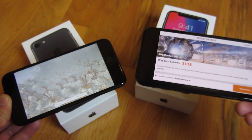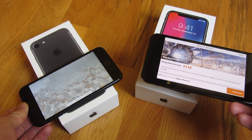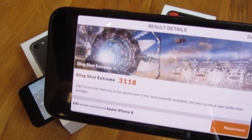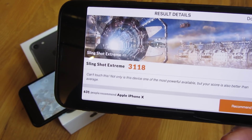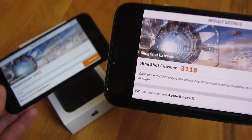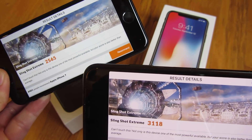So here are the results. The iPhone 7 is still going. The Slingshot Extreme score for the iPhone X is 3100, and for the iPhone 7 it's 2500.